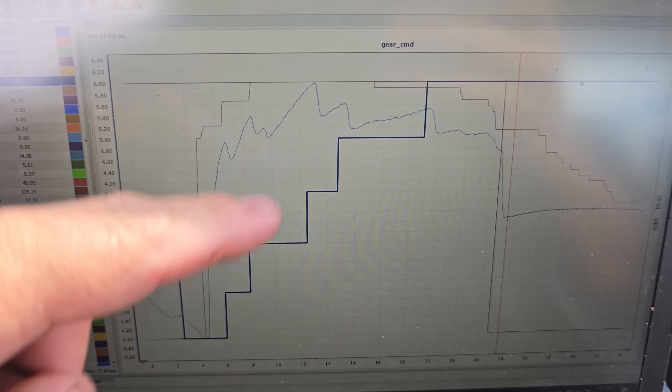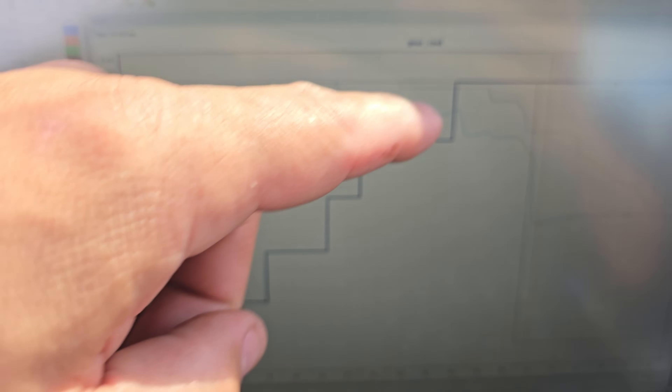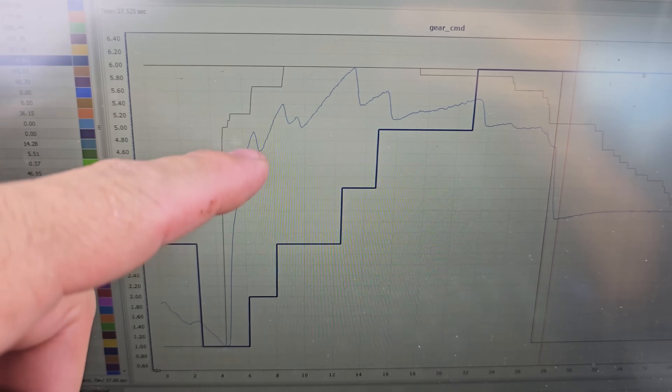At 66 to 67 miles an hour the converter locks up, and going through the gears - one, two, three, four, five, six - the converter does not lock up. Look at this nice result. I might extend the 1-2, 2-3 shift out a little bit just so it's more rhythmic, but again this is only if your tuner is willing to make these changes.